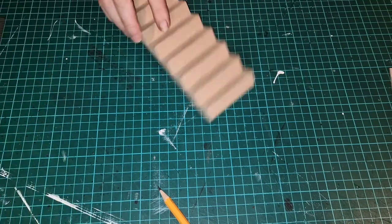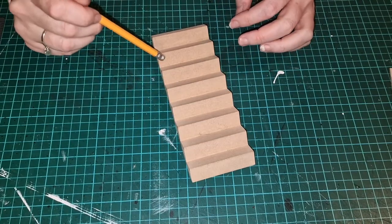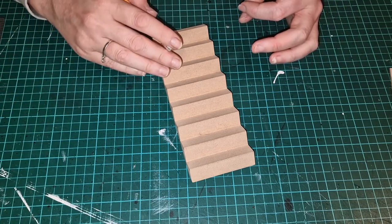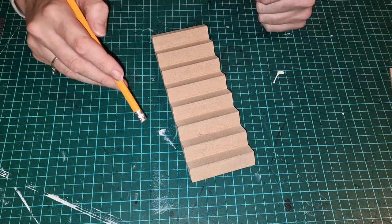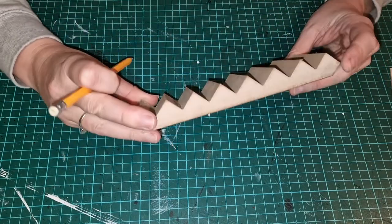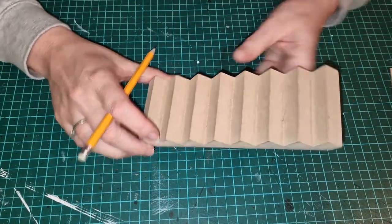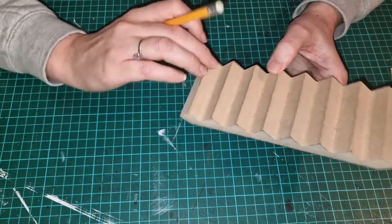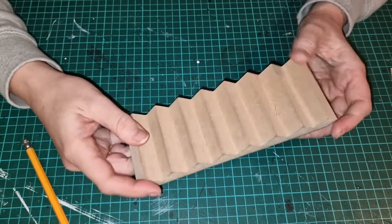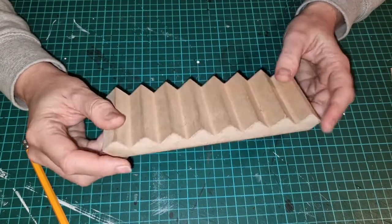In terms of the stairs - stairs are my absolute nemesis for doll's houses. I hate them. It's not so much when they're like this, it's when you've got to mess about with the little spindles and the newel posts. I've made a lot of stairs and I have never had a staircase that's gone to plan. With kits you normally get these MDF stair sets and in my opinion I really hate them. If you're going to stair-carpet them then fine, because it will cover most of it up. If you're not, you need to give it a really good sanding before you start painting because they are very roughly cut.